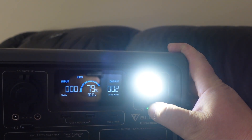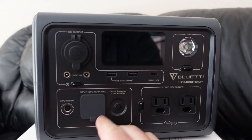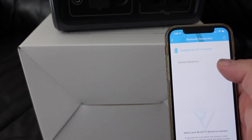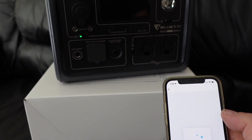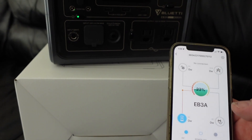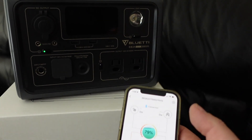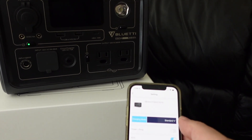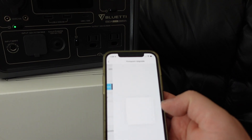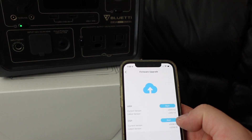One of the first things I did right out of the box was download the app that works with this one, because the other one I had — the BluEtti EB55 — does not connect to an app, but this one does. Installation and connecting to the app is pretty simple; you don't need to create an account or anything. So the first thing I did was check for firmware and software updates, and sure enough there were some.